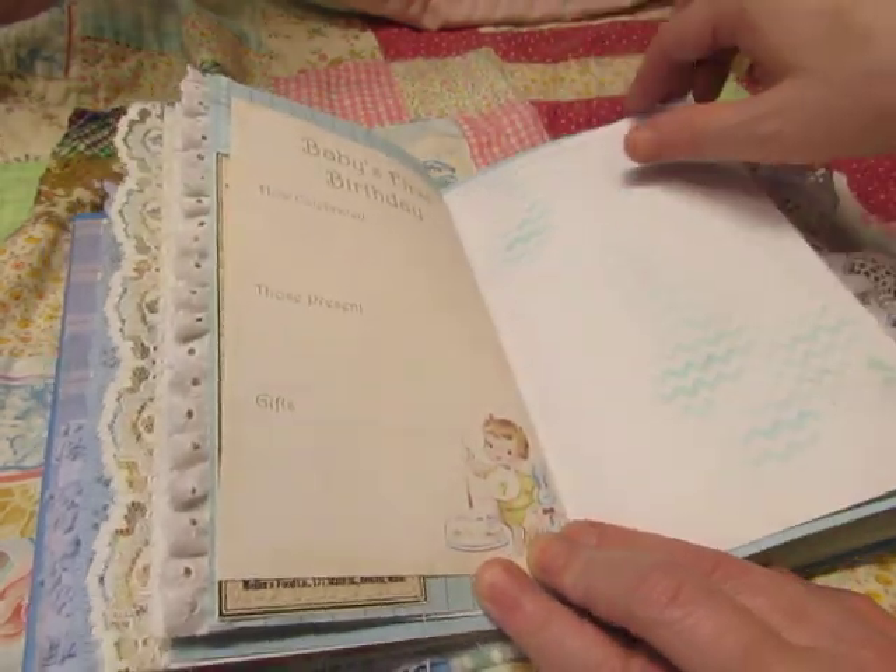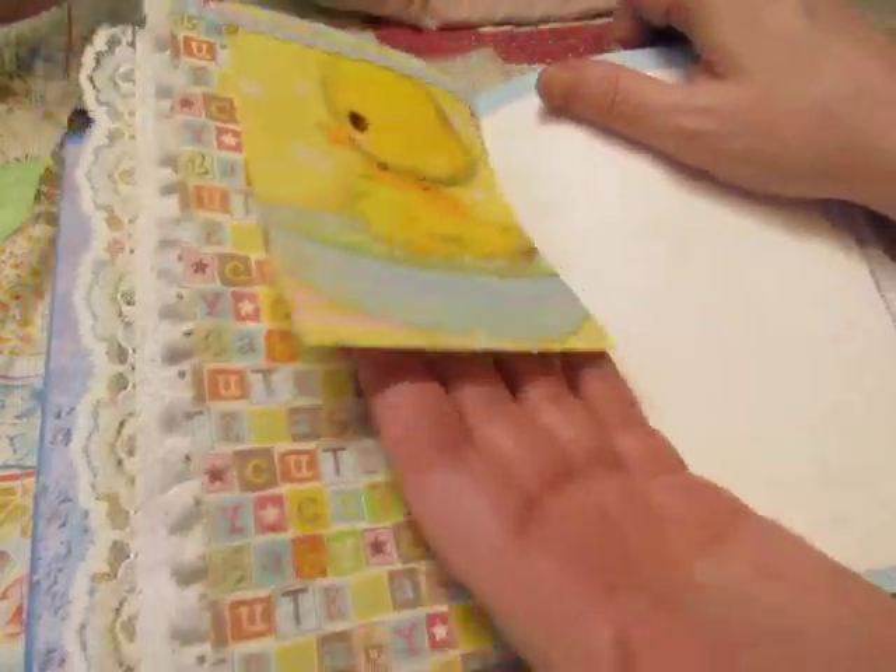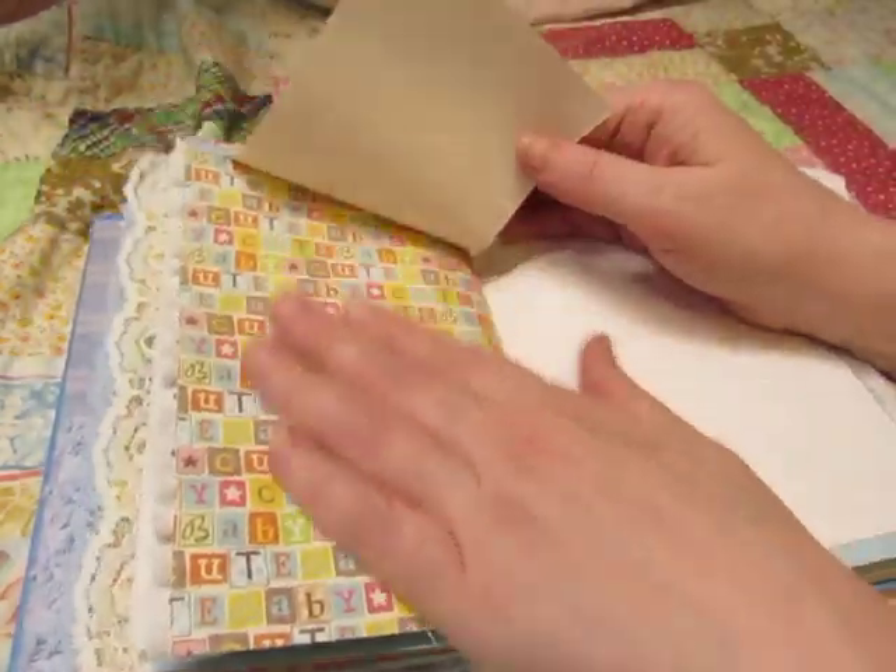Baby's First Birthday — some room for information. Vintage gift wrap paper here. You can glue a photo down here.